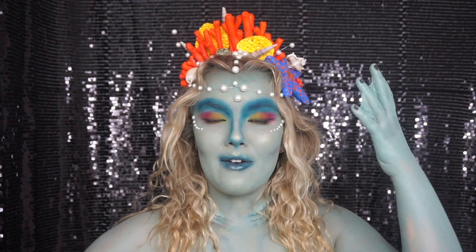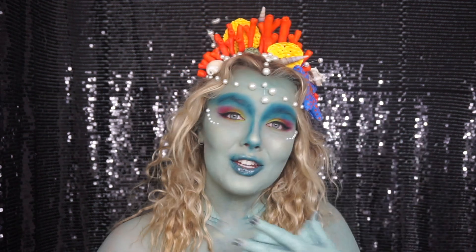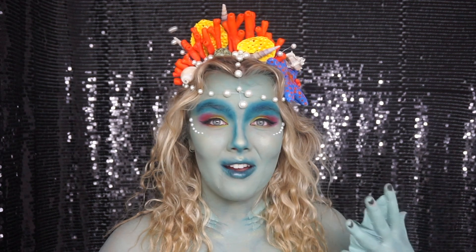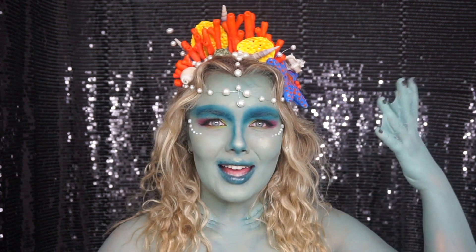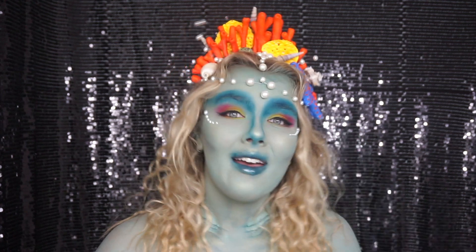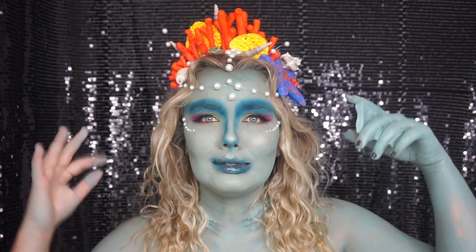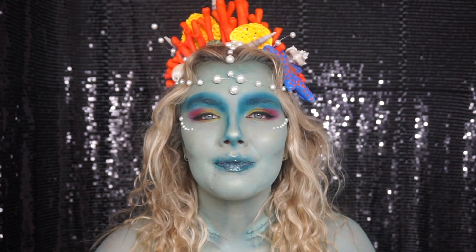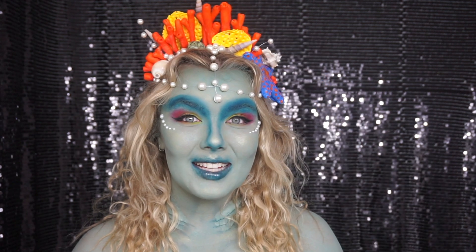And there we are guys — that is the finished look! This is my entry into the NYX Face Awards for Australia. If you liked it, don't forget to give it a thumbs up, and if you want to keep updated with all my looks coming up, don't forget to subscribe. I'll see you next time — bye!